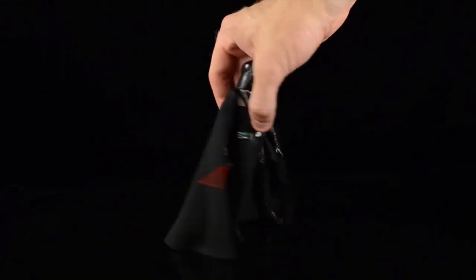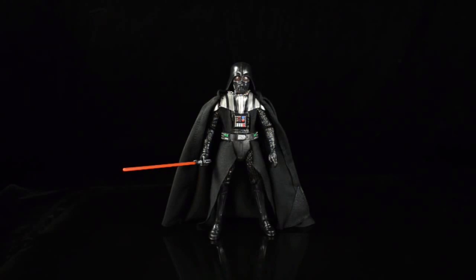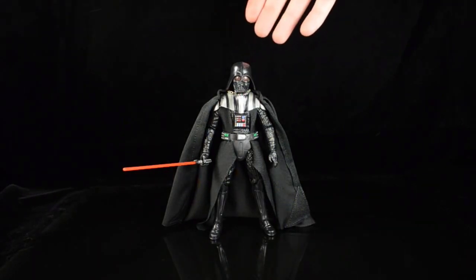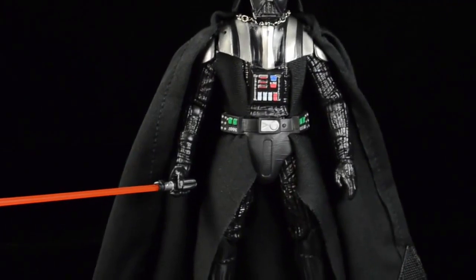I love to see soft goods when done well, and Vader here is kind of a mixed bag in that department. It's not terrible - looking at him in a vanilla pose I think he looks pretty good and it does him justice. But some of the cloth just doesn't have a lot of detail - it seems like big pieces of fabric without much refinement.